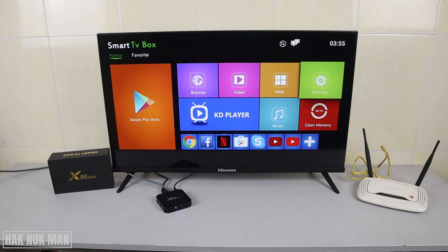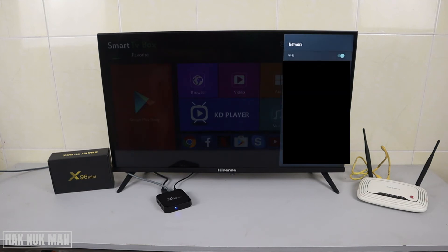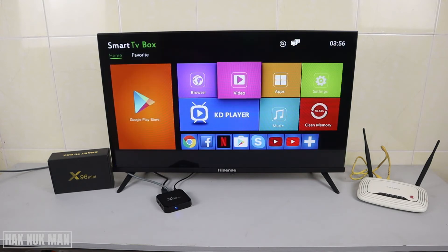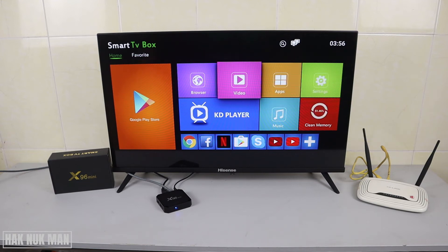Now get back to the TV. To demonstrate, I'm going to turn off my Wi-Fi first. We go into Settings, then Network, and I turn off my Wi-Fi network.